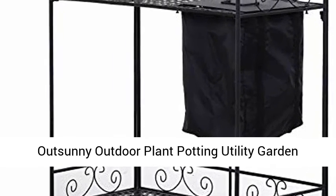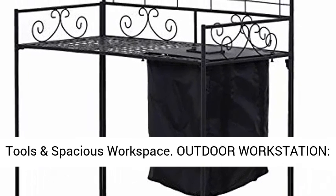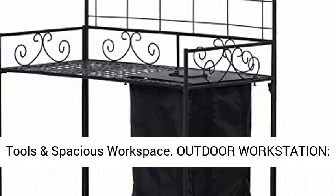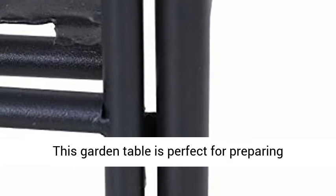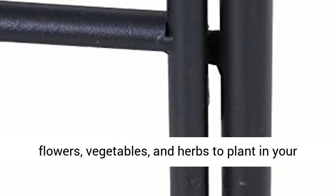The Sunny Outdoor Plant Potting Utility Garden Table features a built-in bag, 5 top hooks for hanging tools, and a spacious workspace. This outdoor workstation is perfect for preparing flowers, vegetables, and herbs to plant in your garden. This table is ideal for patio, garden, backyard, and more.